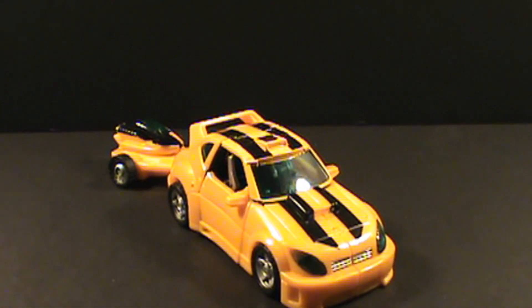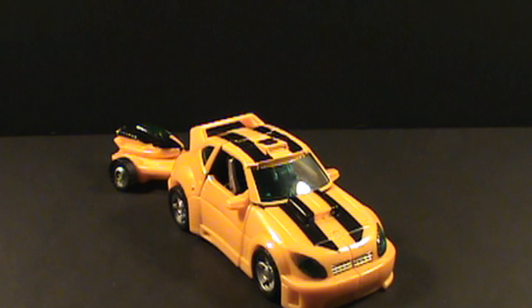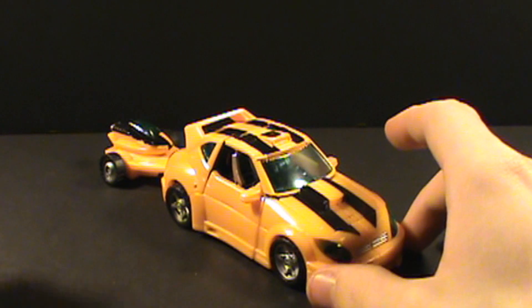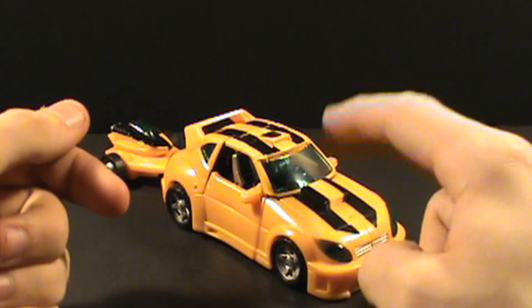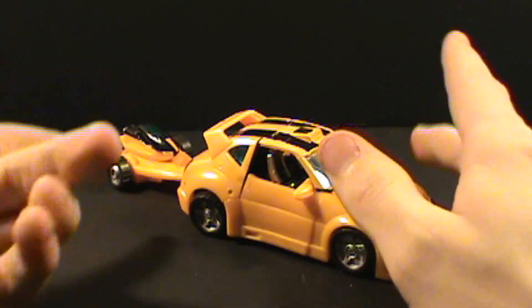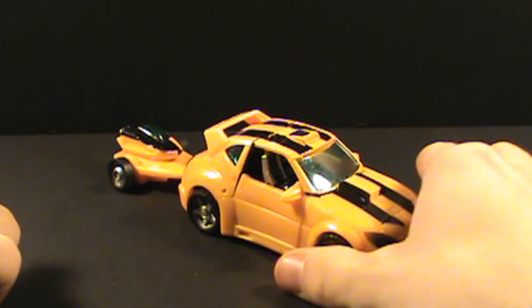Hey, what's up everybody, this is Wyatt aka Andy Convader here bringing you another toy review. Today we're taking a look at the Transformers Reveal the Shield deluxe class Bumblebee. I had missed out on the 2006 classics Bumblebee and all the other renditions of this mold, so I figured I'd get the Reveal the Shield version.